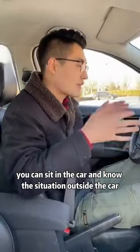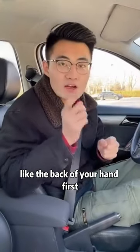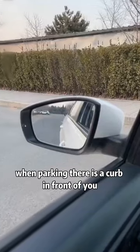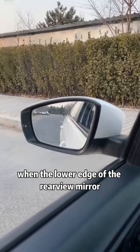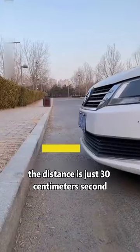After watching this video, you can sit in the car and know the situation outside like the back of your hand. First, when parking with a curb in front of you, keep an eye on the rearview mirror. When the lower edge of the rearview mirror coincides with the lower edge of the curb, step on the brake immediately — the distance is exactly 30 centimeters.